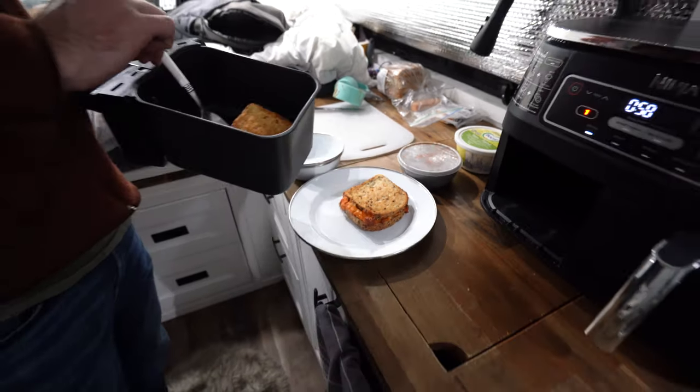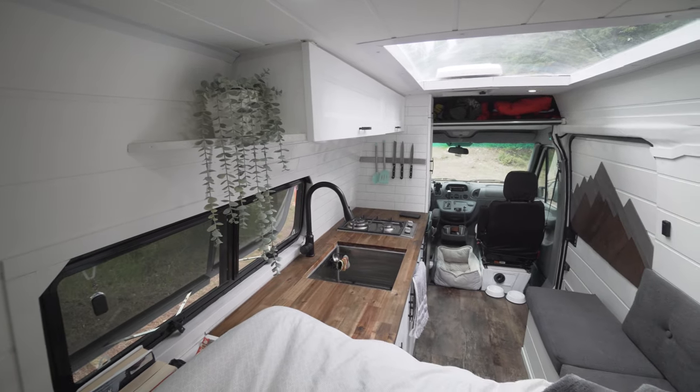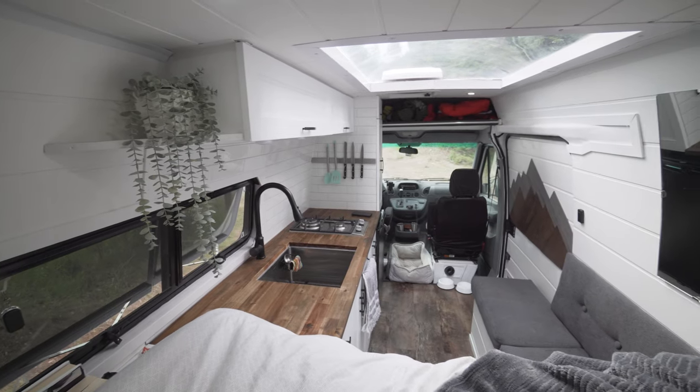Number one thing we would do differently: we would have bought a shallower sink. Standing up next to the sink you have to bend over a lot because it's so deep when doing dishes, because you don't want to use a ton of water to fill it all the way. There is a plus side though — you can hide a lot of dirty dishes. When we first got the sink we were pumped that it was so deep because Bailey fits in it so we can give her baths when she gets dirty, which is nice. But yeah, it's a bit of a pain when you're trying to do dishes — it's hard on your back and uses a lot of water.